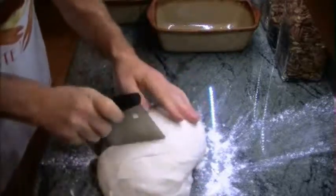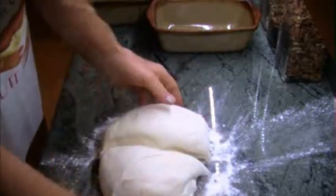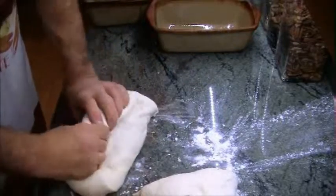I use a pastry knife, but you can use whatever you want — you can even just twist it in half. I've done that before when my pastry knife was hiding. Form it into two loaves.